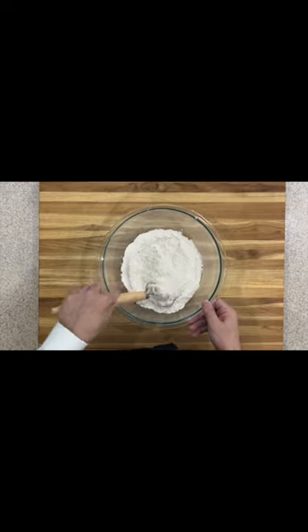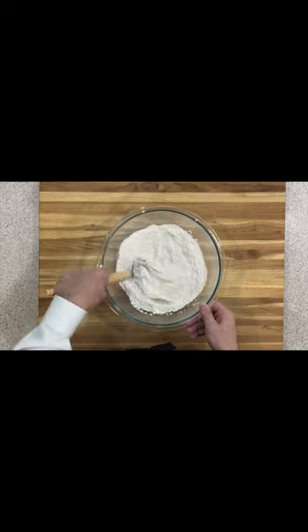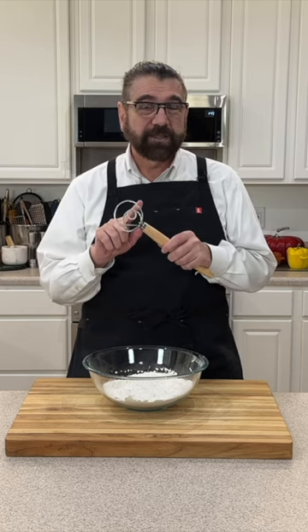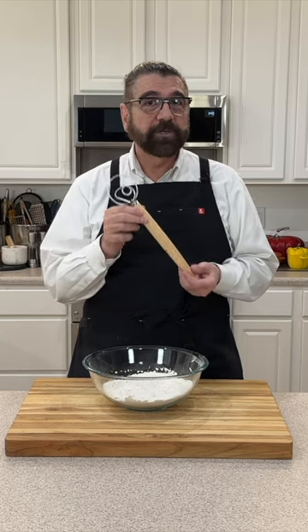I'm going to be making some biscuits today, and you use this to incorporate your flour and your other ingredients together. So if you've never seen a Swedish dough hook, definitely check this out — I'll put the link in the description box below.